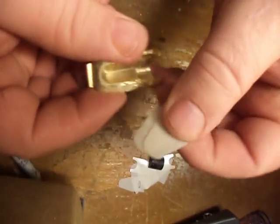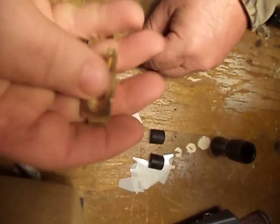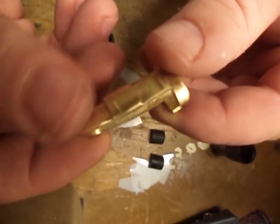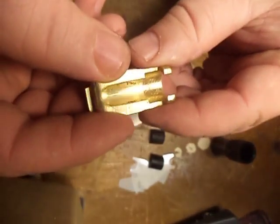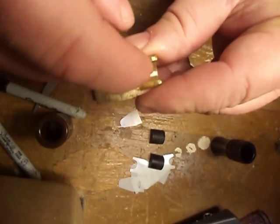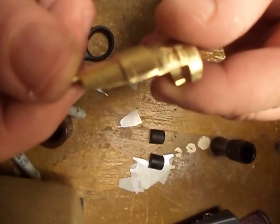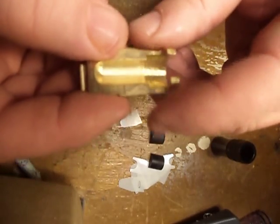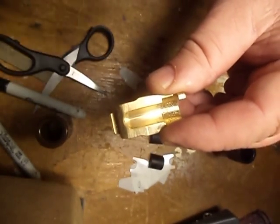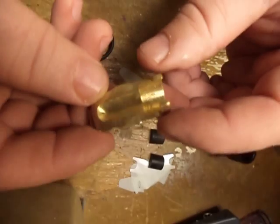Take the top reed off - all of those are reeds, and the top one is the sharp one always. This is your tone board. See the ears back here? Those ears allow this thing to go back together the same way every time, so you don't have to be apprehensive about taking your call apart. It's going to go back together, and it's back in tune. They're ground in the shop so when put back together they go into tune - that's why it can be tuned in about 15 seconds.